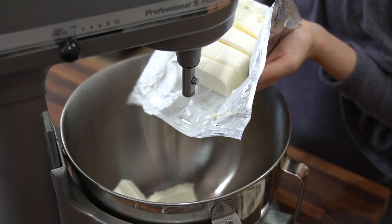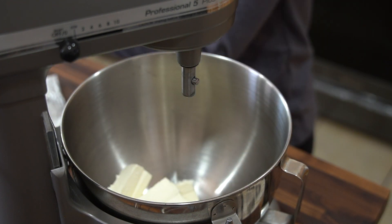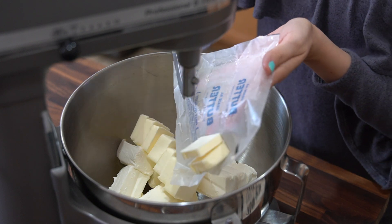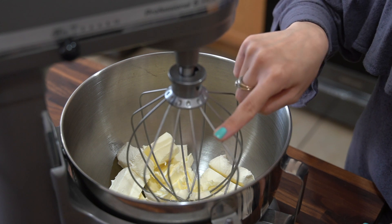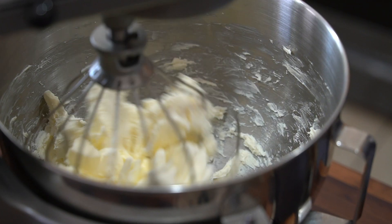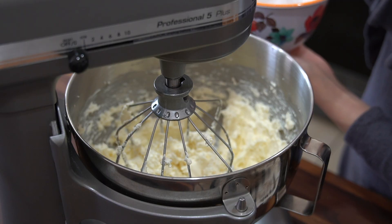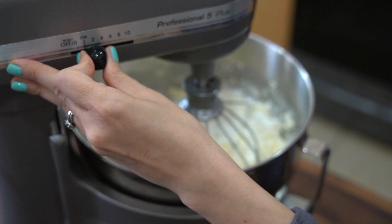In the bowl of a stand mixer, add in 16 ounces of softened cream cheese and half a cup of softened unsalted butter. Using the whisk attachment, mix them together. Then add in one teaspoon of vanilla extract and continue to mix. Now add in two cups of powdered sugar, about half a cup at a time.